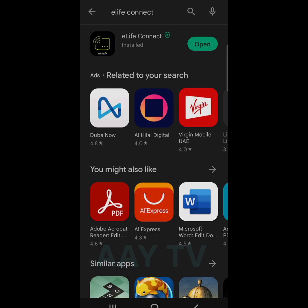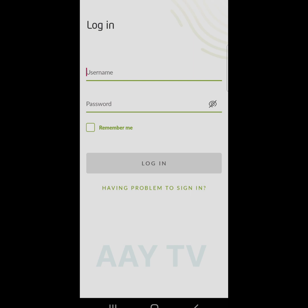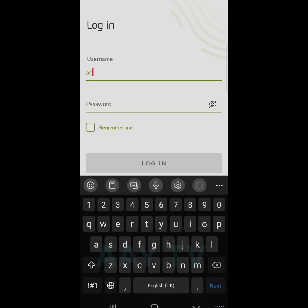Once the application is ready, click on open. There are two options: manual login and QR code. The QR code is mentioned on the underside of the router and you can log in through that also. I choose manual login, and the username and password are mentioned on the underside of the router.